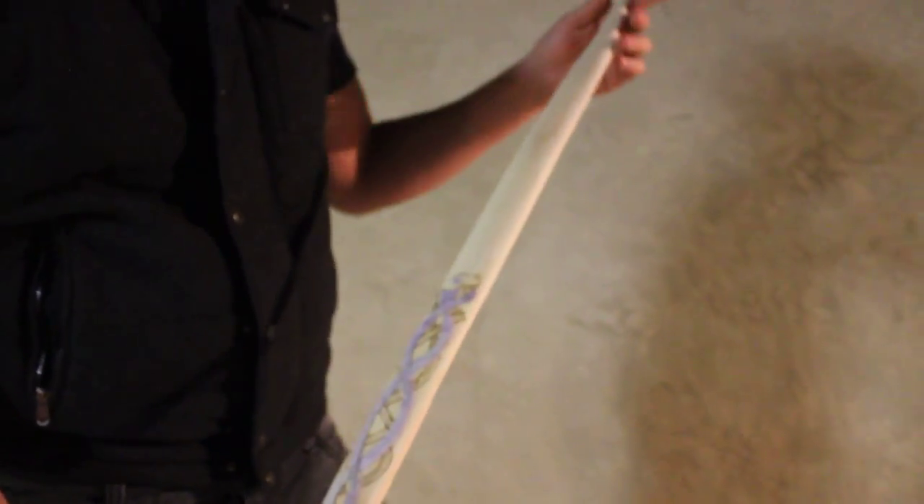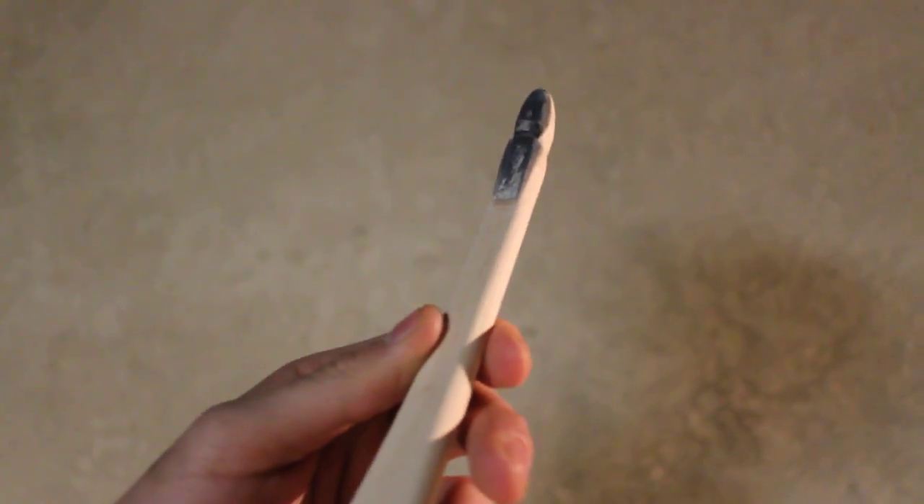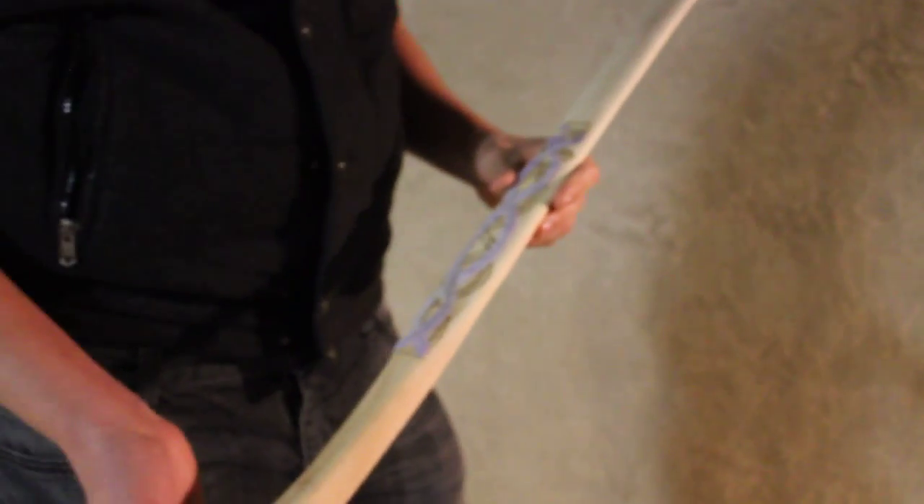This bow is for a very special somebody, so I'm just going to finish it up with cosmetic work. I did some horn overlays on the ends and they look really nice. I really like the way they're turning out — I just have to polish them and then seal the bow with spar varnish, and that's about it.